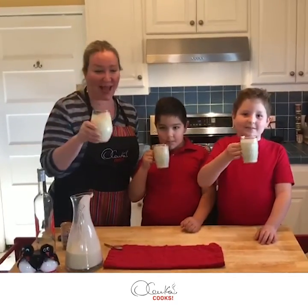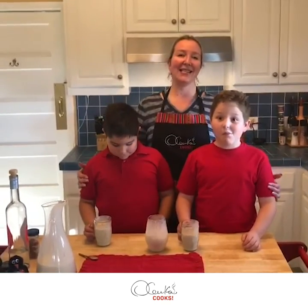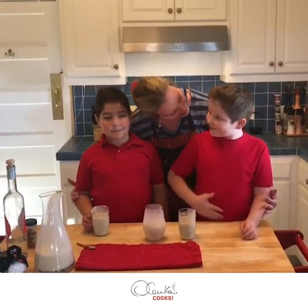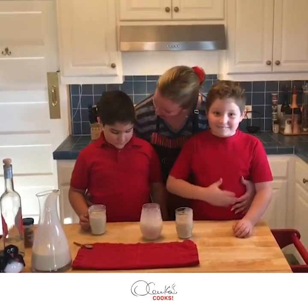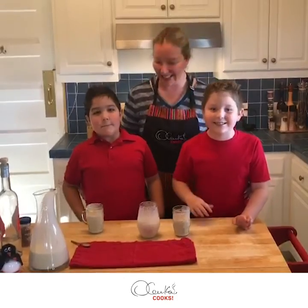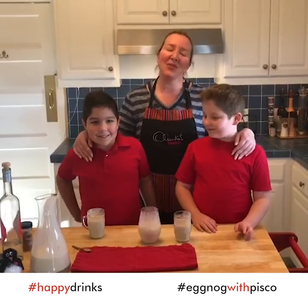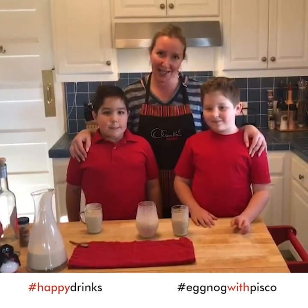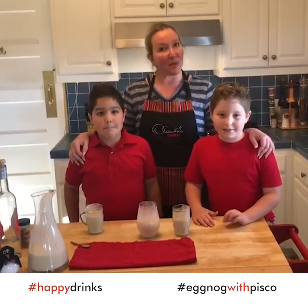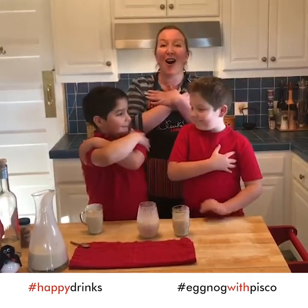Cheers my friends, happy holidays! This is a delicious great option that you can make at home. I think we are happy — what do you think? I'm way too happy — this is really good! Me too! Thank you so much for watching and following us. Remember: use your secret weapon — use your love. Your love always.